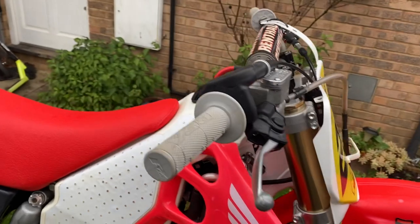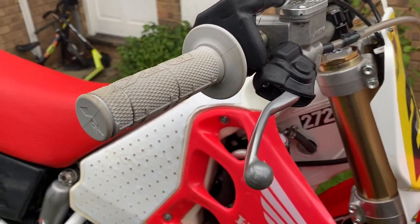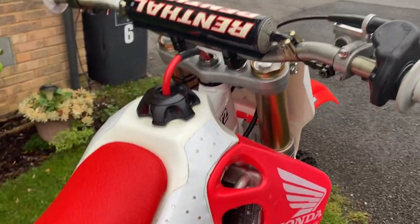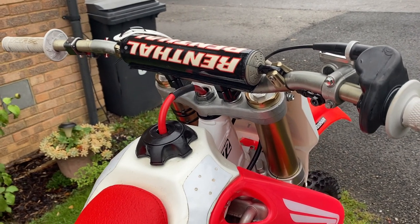For grips, I normally use full diamond grips but I've got half waffles on because it's meant to be a really wet race tomorrow. Got them on triple nine handlebars — the lowest bend rentals you can get. I feel it just allows you to put the weight through the bike a bit better at the front.